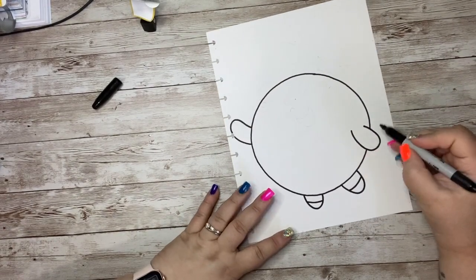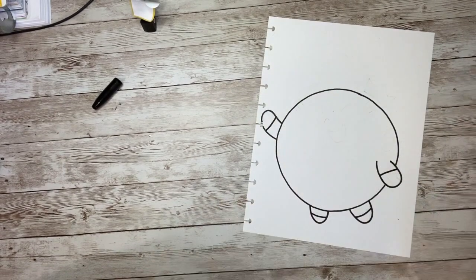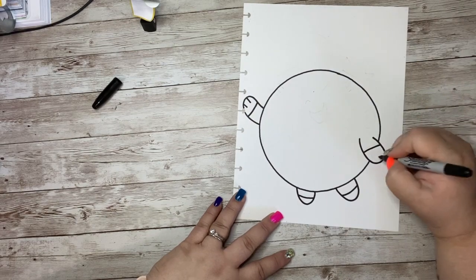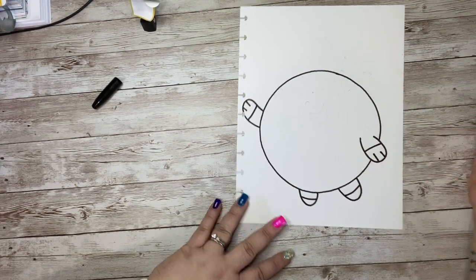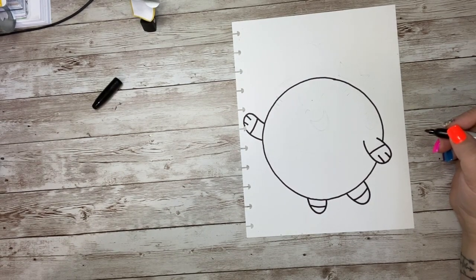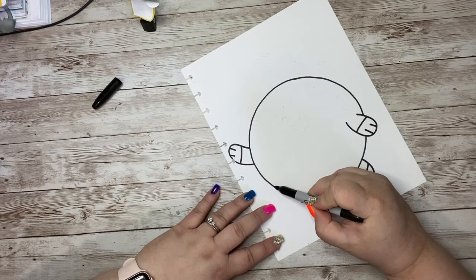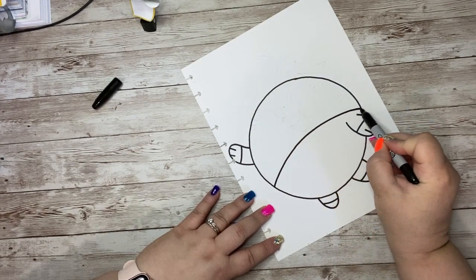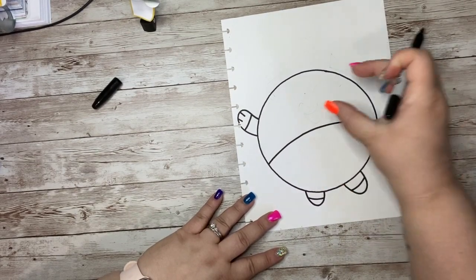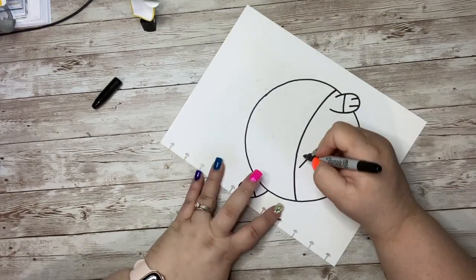On the arms we're going to do the same thing — a little curved line there and up here a little curved line. Then you can add two lines for fingers on each of them. Just two straight lines, separate them out a little bit, make them look like fingers. We're going to curve right through the middle of this circle for the pants or the little outfit that Poof is wearing, basically cutting it in half. The bottom part is the outfit and the top part is going to be Poof's face. Right here there's a little X on her outfit.